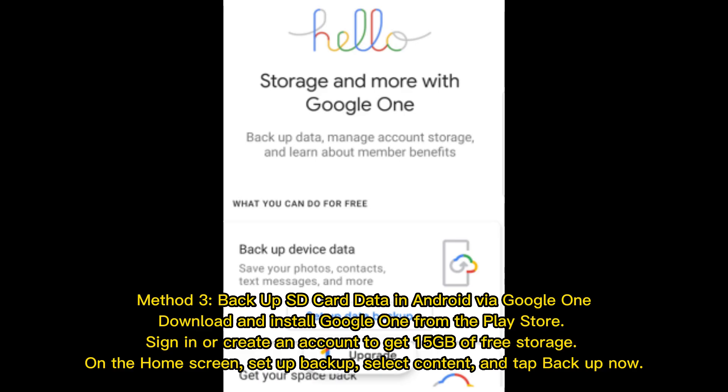Method 3: Backup SD card data on Android via Google One. Download and install Google One from the Play Store. Sign in or create an account to get 15GB of free storage. On the home screen, set up Backup, select Content, and tap Backup Now.